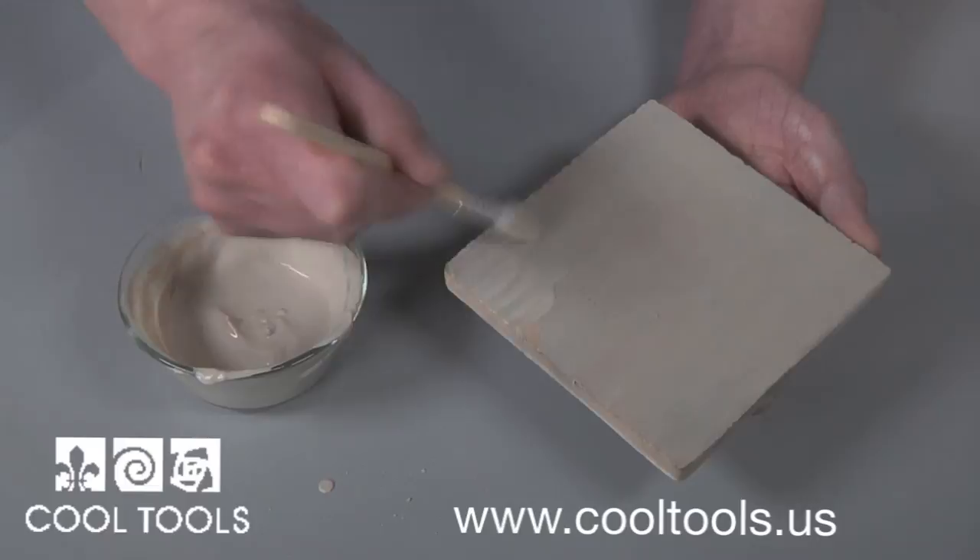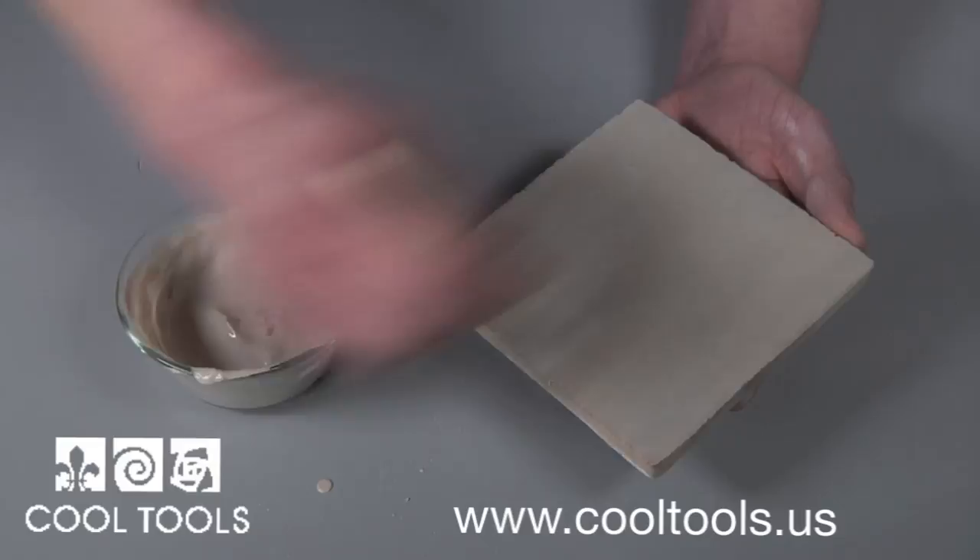Kiln wash comes in a one-pound bag for multiple applications after cleaning off residue. It is versatile and can stand firings up to 3,000 degrees.